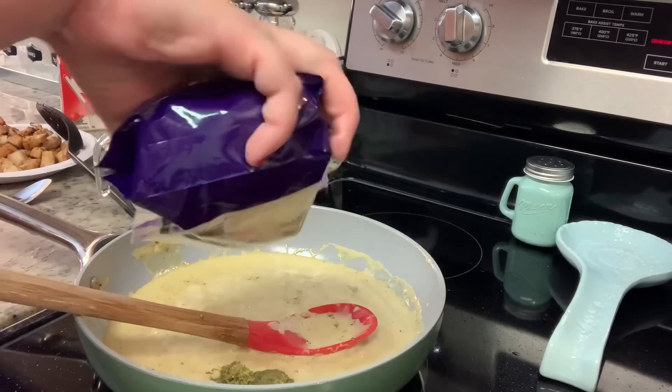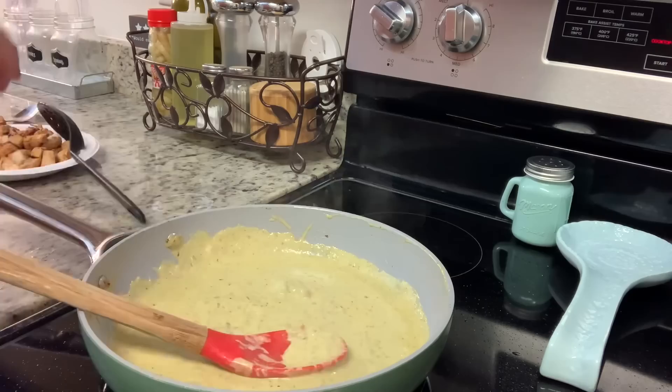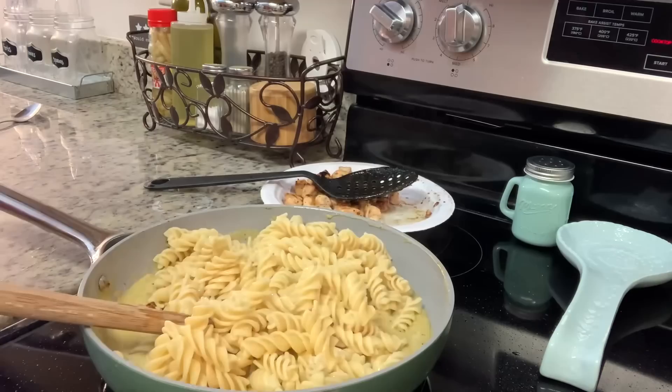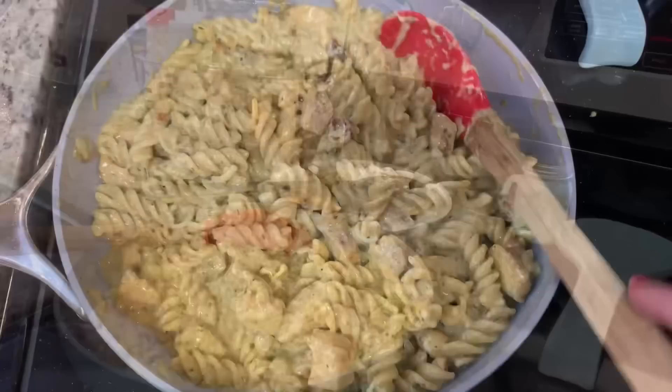Next I added in some parmesan cheese — I had a little bit of freshly grated from the caesar salads, plus some pre-shredded. I stirred that in and seasoned to taste with salt and pepper, then added a little more pesto as well. Once I was happy with the sauce, I added the chicken back in and then added my cooked rotini pasta, stirring until well combined. I cooked this for just a couple of minutes to heat everything through and let the cheese completely melt.